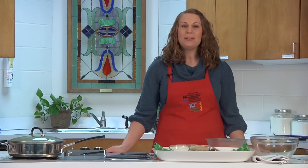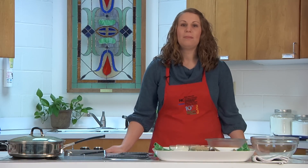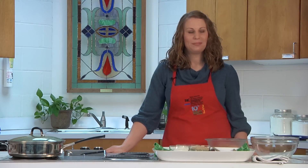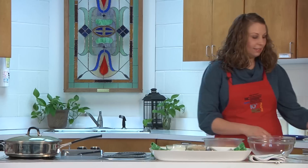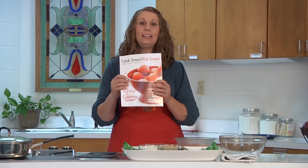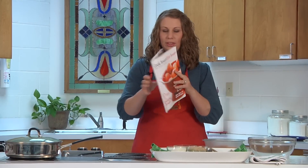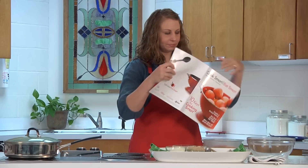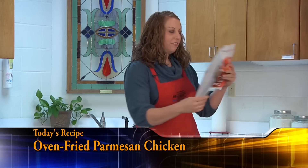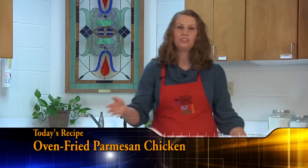Hi, I'm Courtney Swain, the Family and Consumer Science Agent at North Carolina Cooperative Extension here in Stanley County. Welcome to the Cooking with Courtney show. Once a month I'll be coming on the air to bring you budget-friendly family recipes. Today in the kitchen we are going to make a recipe from the Cook Smart, Eat Smart cookbook written by North Carolina Cooperative Extension. Today we're going to make oven-fried Parmesan chicken — a fast, healthy recipe that you and your family can enjoy.